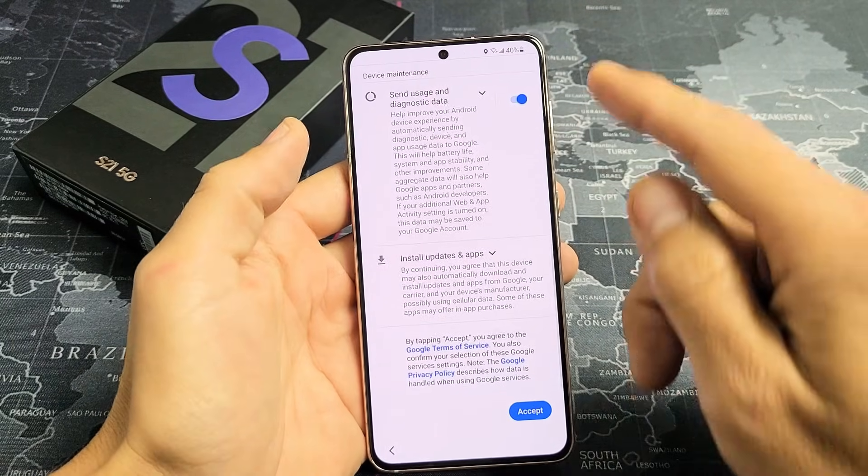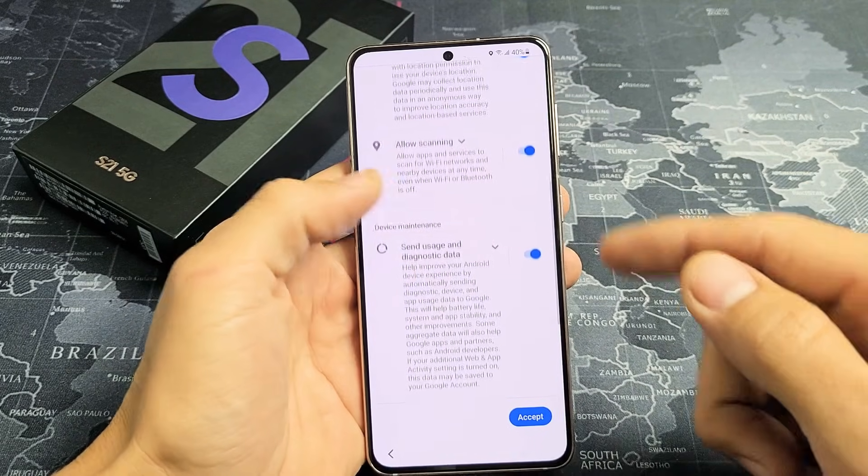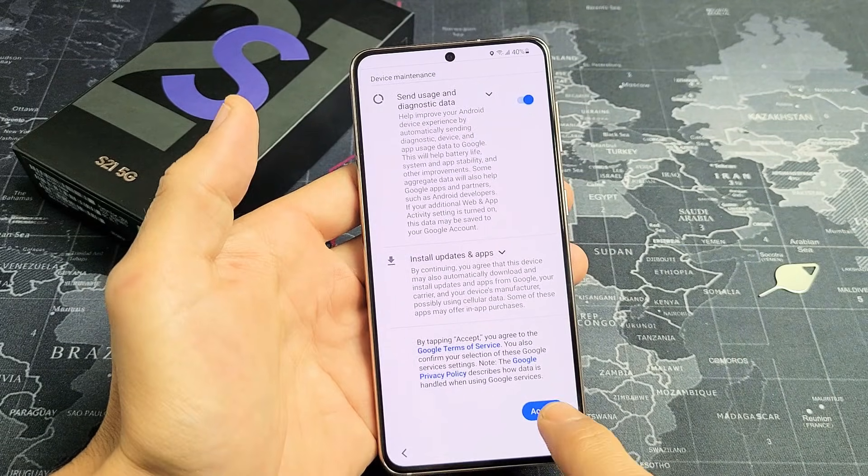For Google services, you can go ahead and toggle or untoggle those options. I'm fine with these three that are toggled on. Let me go ahead and click on Accept.